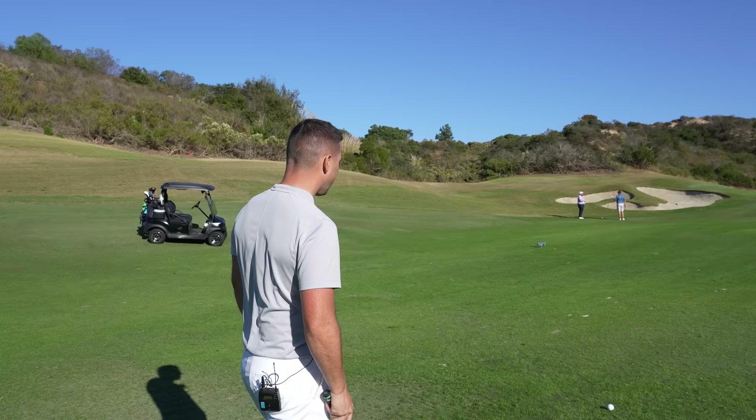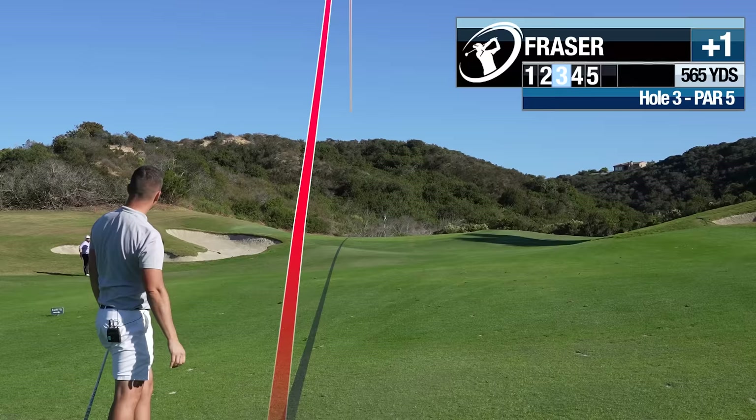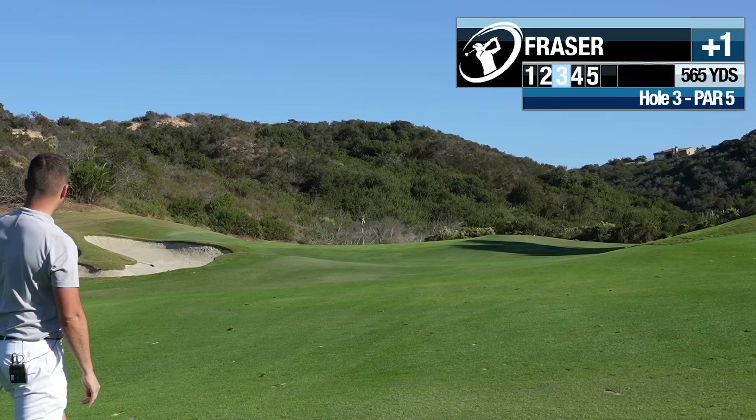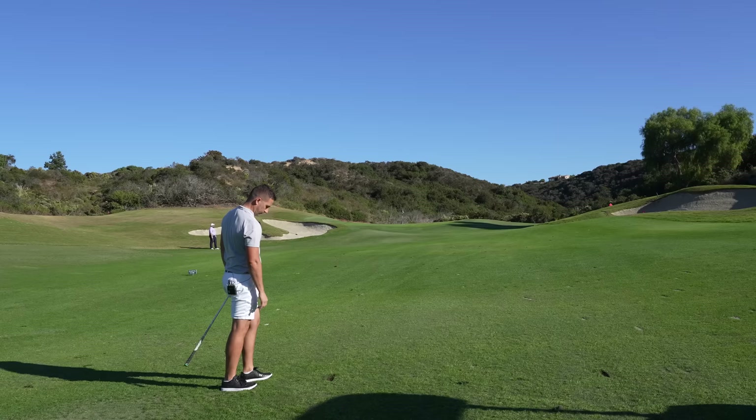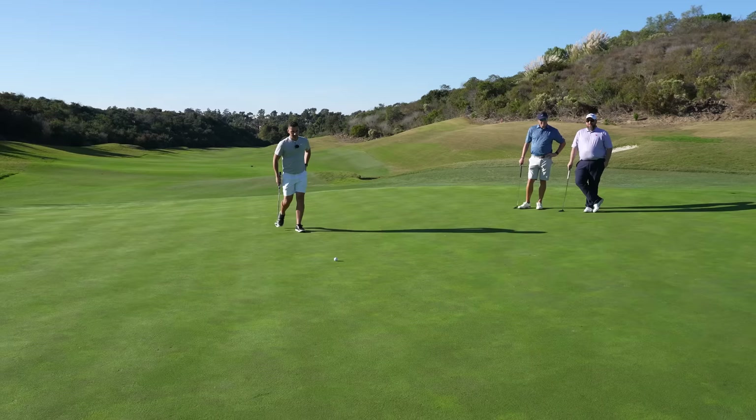We've got 90 yards, a little bit downwind. I'm kind of right between clubs but I'm going to try the 60-degree — flight it in there. Get down, spin. Okay, worked out. Hit it about 10 yards past the flag and ripped it back to here. Got a little look up the hill — good chance, a ball outside the right.